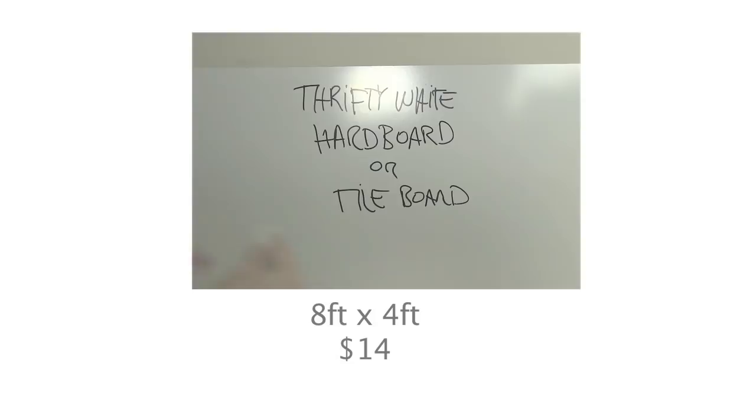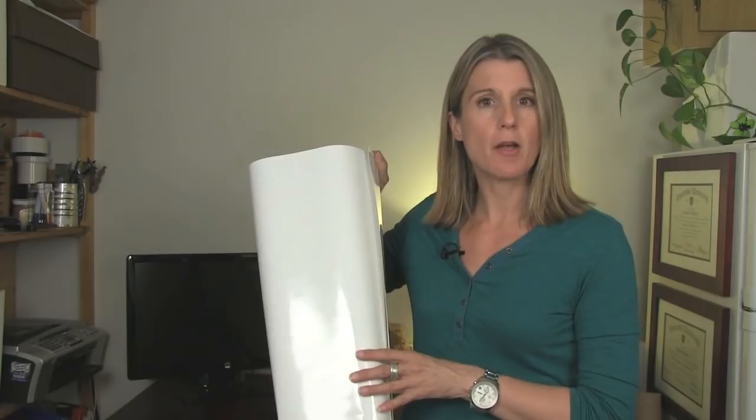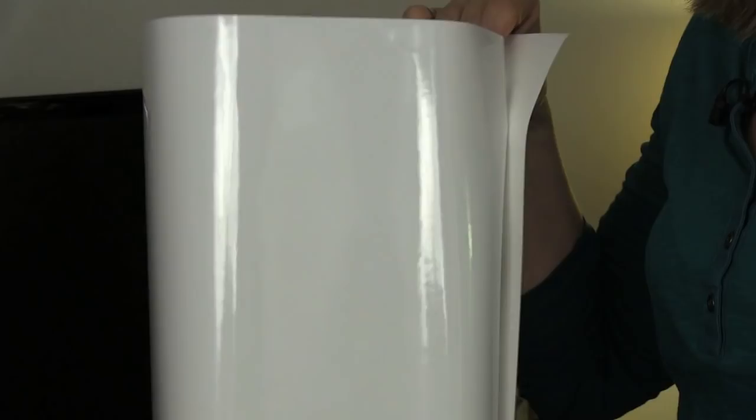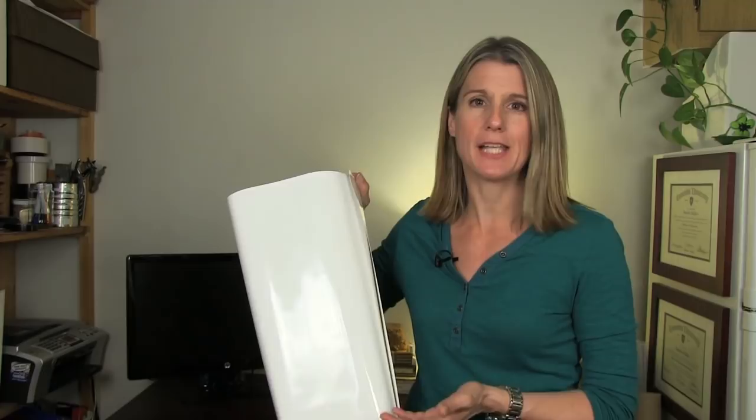Glass could also work, but in the end I decided to go with a really easy option: whiteboard wall decals like this. I got it online for about $25, and it's roughly 2 feet by 3 feet. Being a renter, it just made the most sense — it's not going to mark up the walls and it's really easy to install.